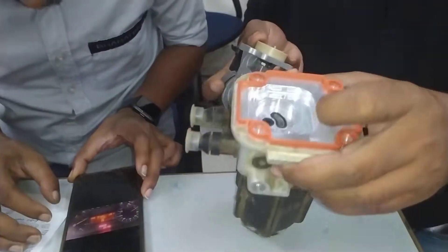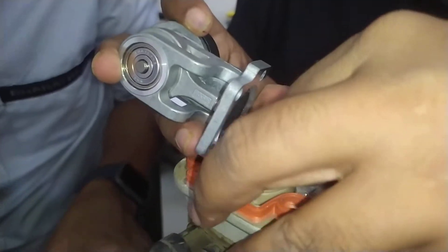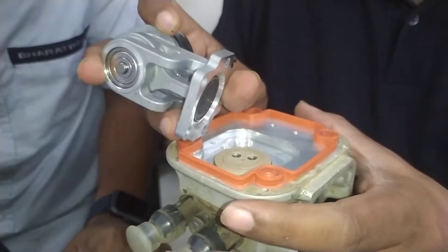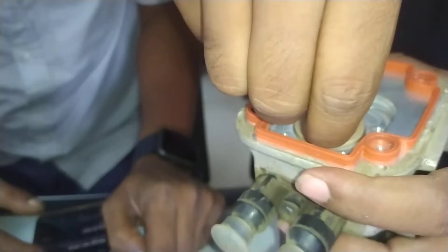We will open the adbulu pump and identify the problem. This is a product of the adbulu pump. A diaphragm type pump is present here.